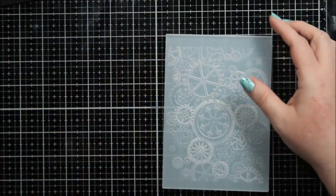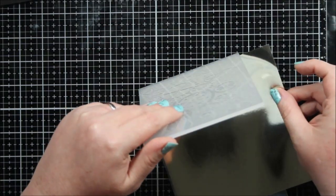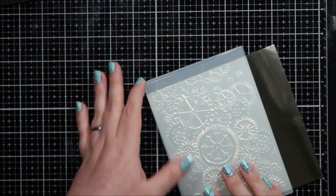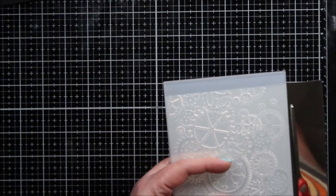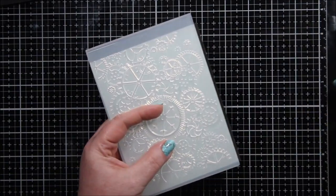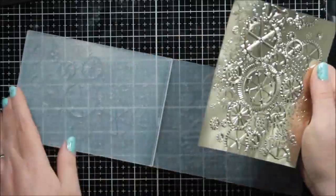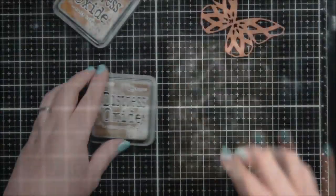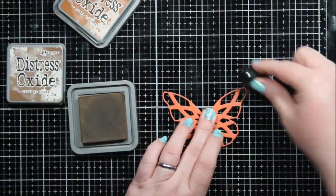This embossing folder is super deeply etched and I'm going to use it with some of this foiled — I think it's called Polished — cardstock. It is so mirror-finished, it's just beautiful, but it has kind of a layer on top. I mean, I saw possibilities when I did this. I embossed it and then set it aside and worked on the next step.